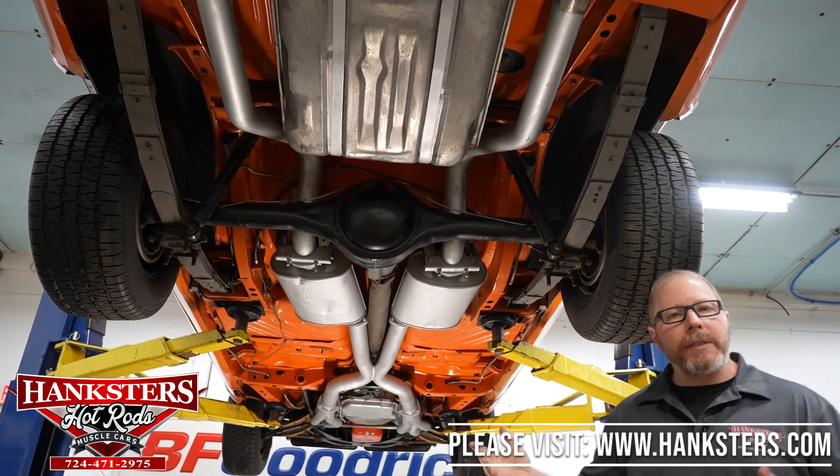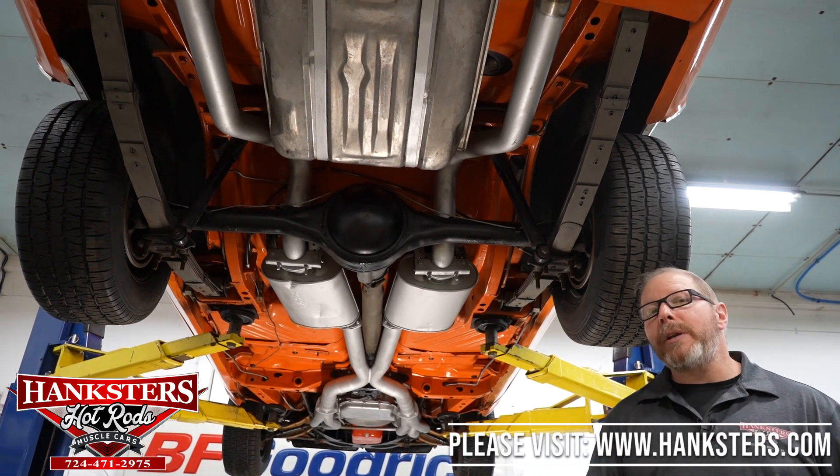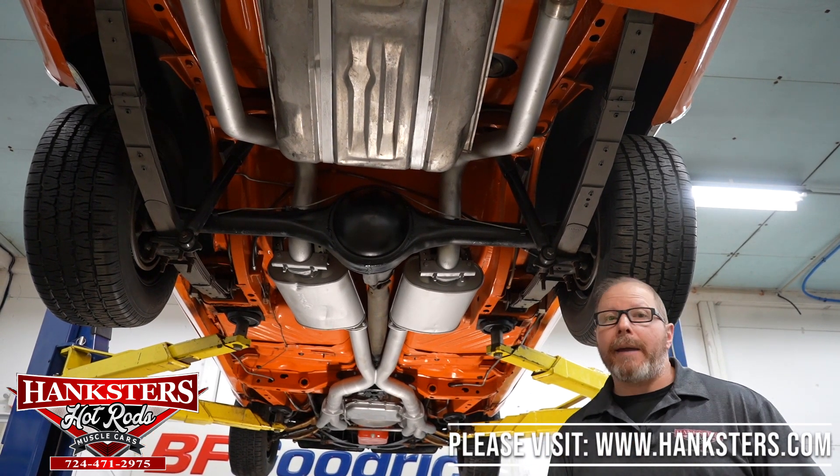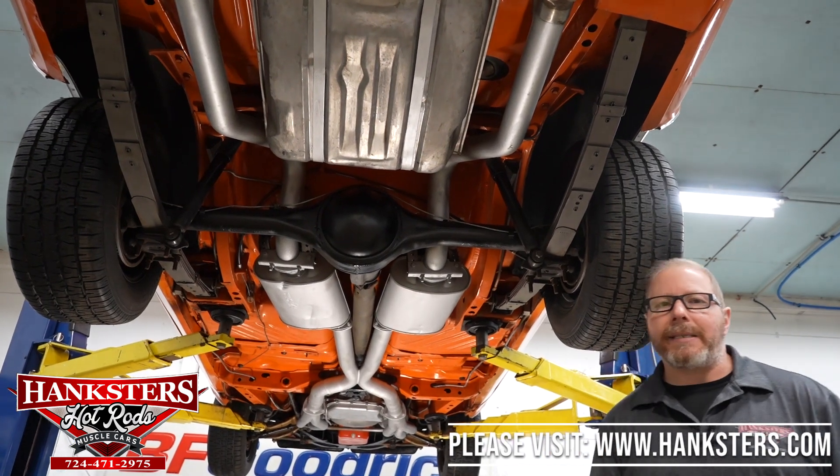With that said, as we always do, we're going to go ahead and lower this car down right now, go ahead underneath the hood, and fire that 426 Hemi up for you here in just a minute — we'll let you hear what that sounds like.